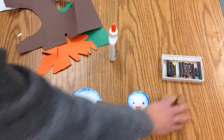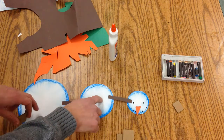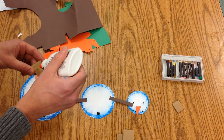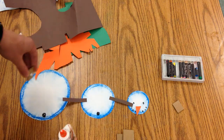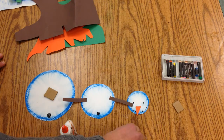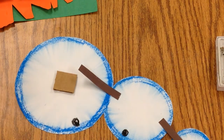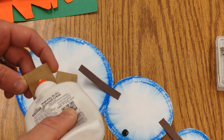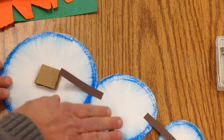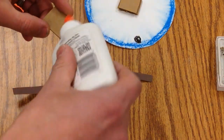Now we're going to start to add some little cardboard pieces. Take four of these little squares and start to put them on these two pieces so you can build them up a little bit. Put a dot on the end of this piece, press that down for about five seconds, then take a second one and press that down. Then go to your medium-sized snowball and put two on there as well.